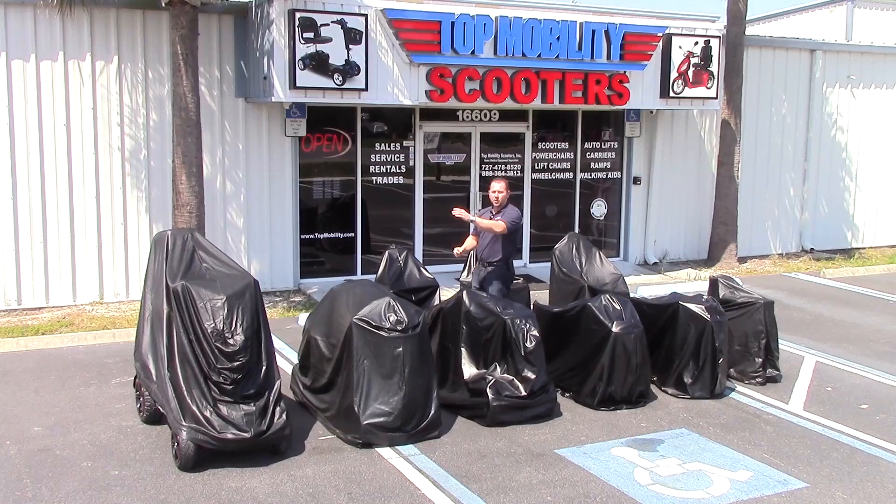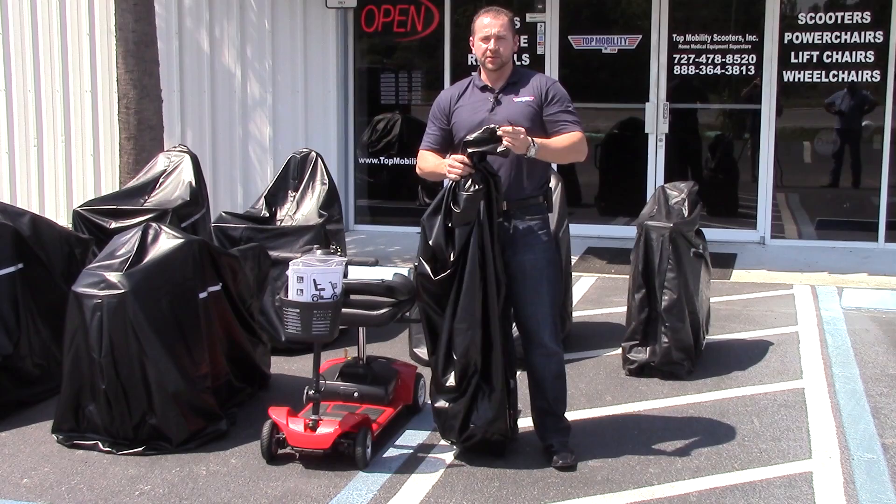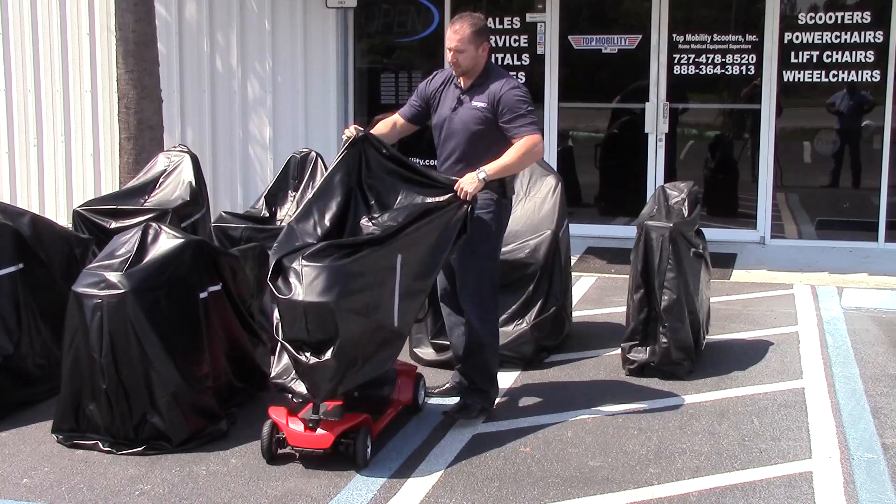What I really like about the Challenger Mobility Cover is that it's very easy to cover and protect your mobility device. When you put the cover onto the scooter or power chair, make sure the tightening strap is located on the back. Simply come around to your mobility device, cover up the front, and then just go ahead and pull it over.